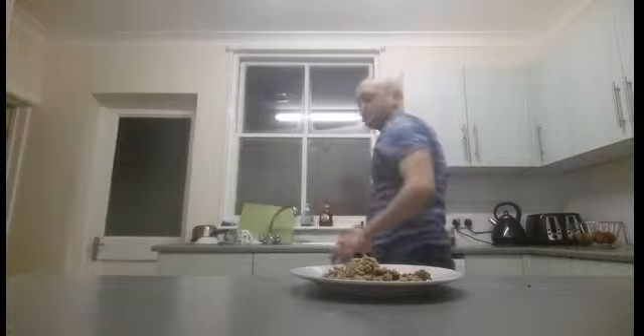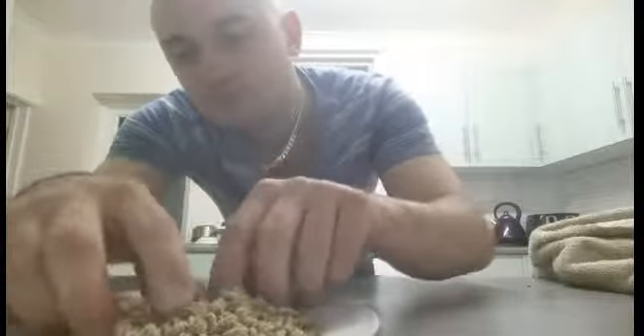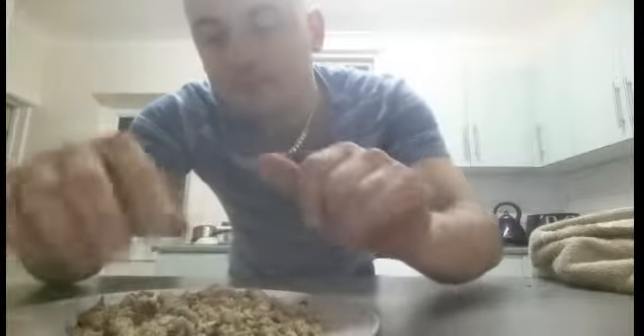Fresh out of the oven — there we are. Here's your crumble top, and I think you'll enjoy what's going to come next.